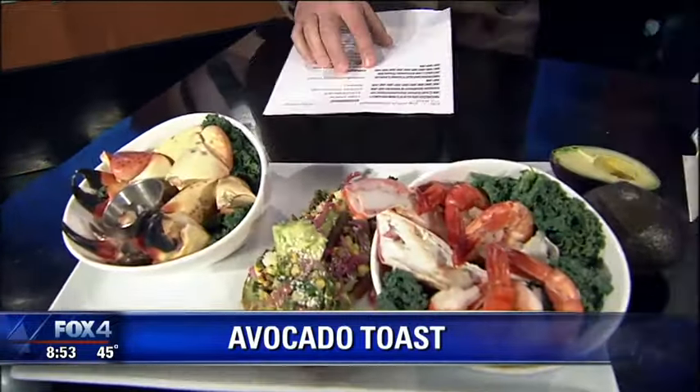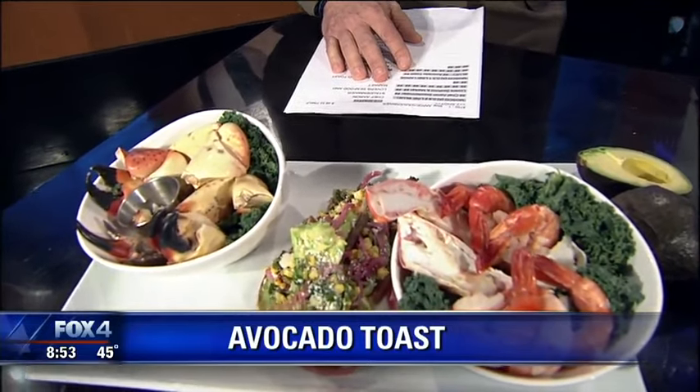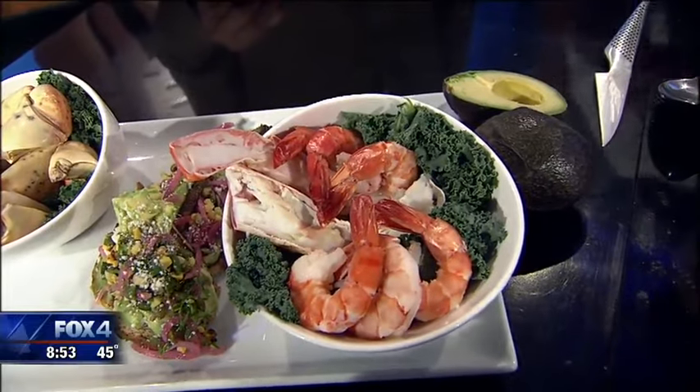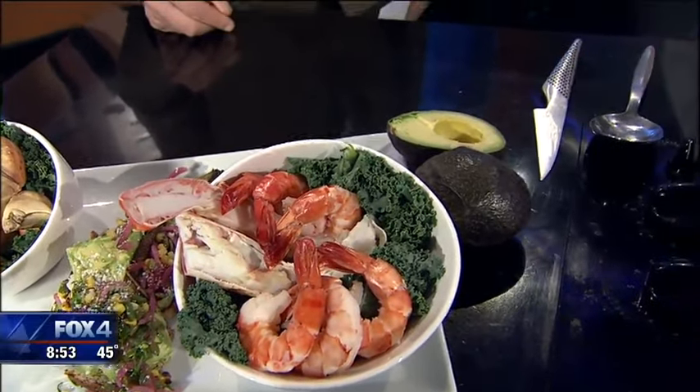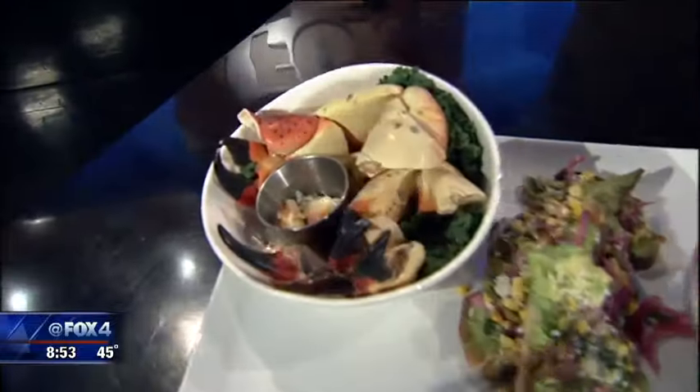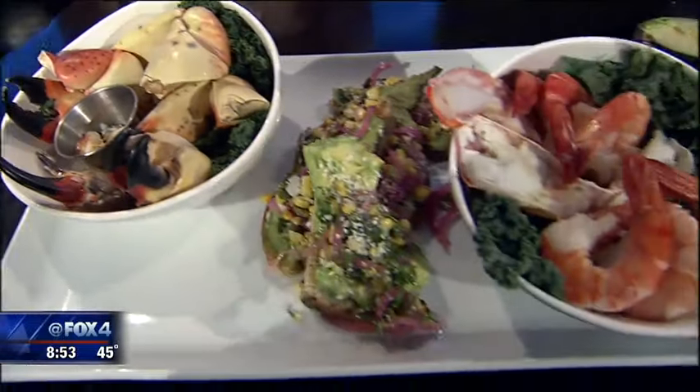If you're going to do something as basic as avocado toast, you've got to pair it with stone crab claws from Florida, some Alaskan king crab legs, and some giant Texas Gulf shrimp. Fresh seafood is coming in every day — twice a day — something new is coming in from somewhere in the country. We bring it in from all over the world, and it's always a surprise. We just call the guys on the dock and say, 'You tell me what's great.'